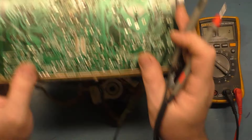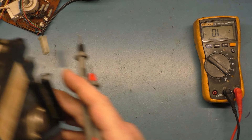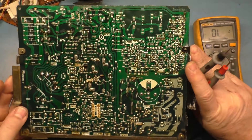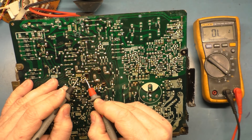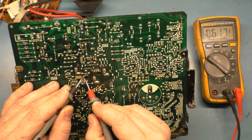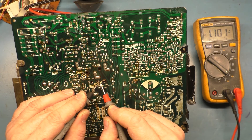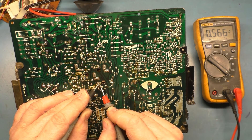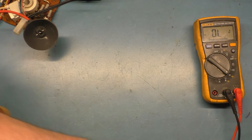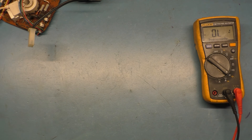Now to verify this, I have another G07 here that is in perfect working condition. If we do that same test — X402 base to emitter: 0.5; collector: 0.5. 401 base to emitter: 0.5; base to collector: 0.5. So we have a faulty X401. Let's replace it — and I'm 100% positive that will solve the problem.